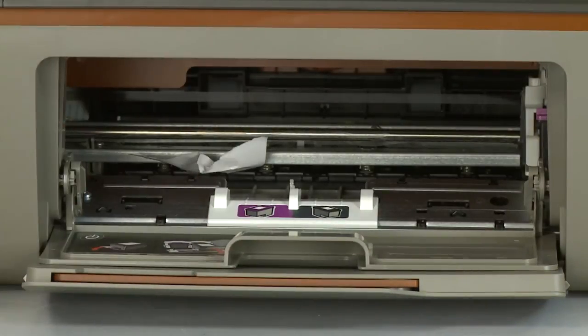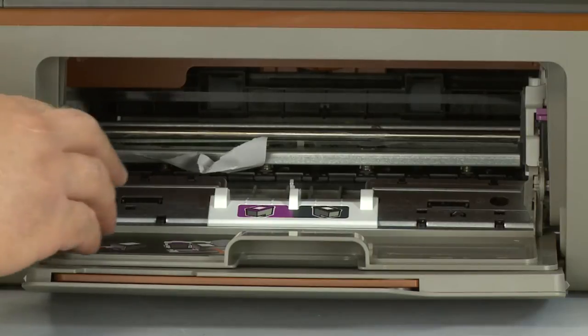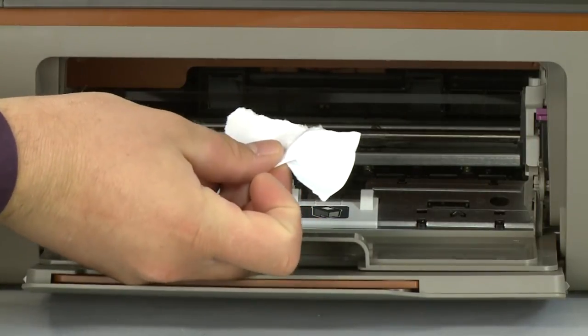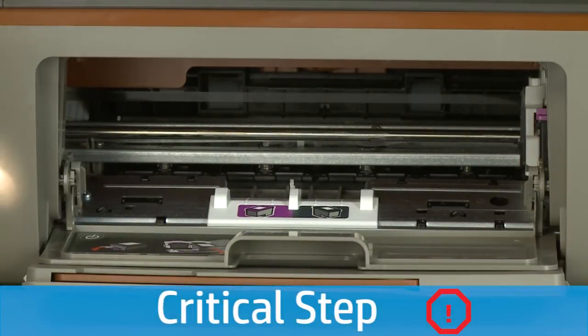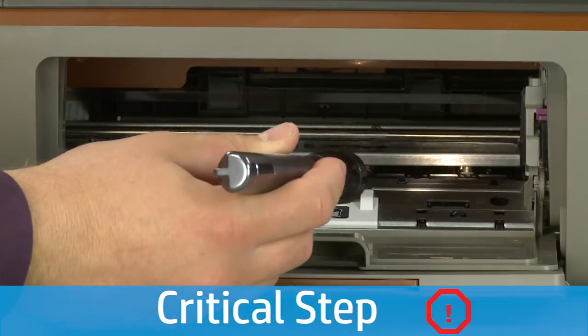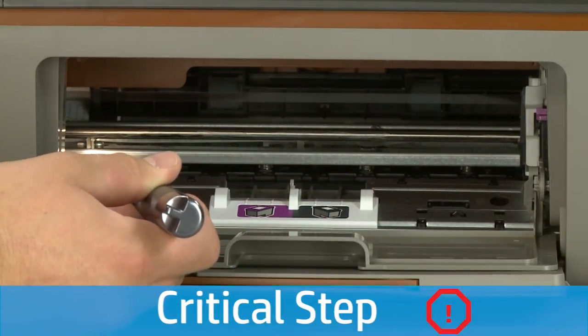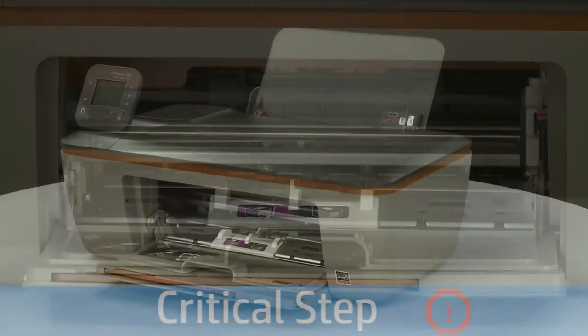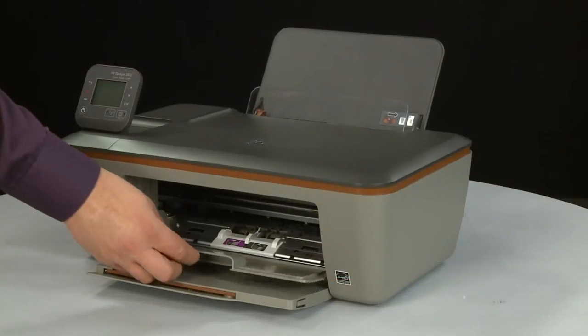Open the cartridge access door. Check the cartridge access area for jammed paper. If you see any jammed paper, remove it by pulling gently and evenly to avoid tearing. Use a flashlight to thoroughly search the area for any small scraps of paper. If any torn pieces of paper remain inside the printer, more paper jams are likely to occur. Close the cartridge access door.